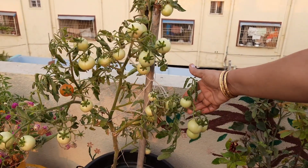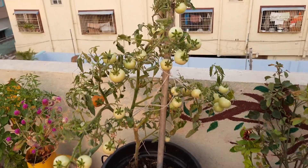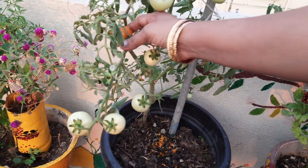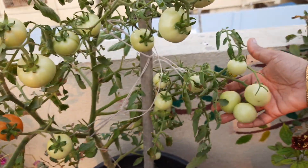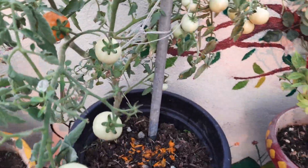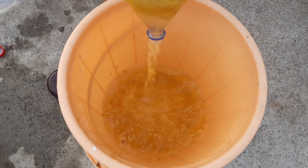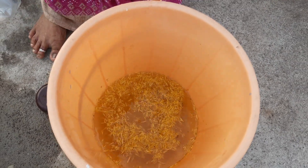We also have a lot of tomatoes. We also have a lot of liquid fertilizers and compost. We have a lot of seeds with compost. We also have a lot of tomatoes — it's very good. We have a lot of liquid fertilizers and watercolors as well.